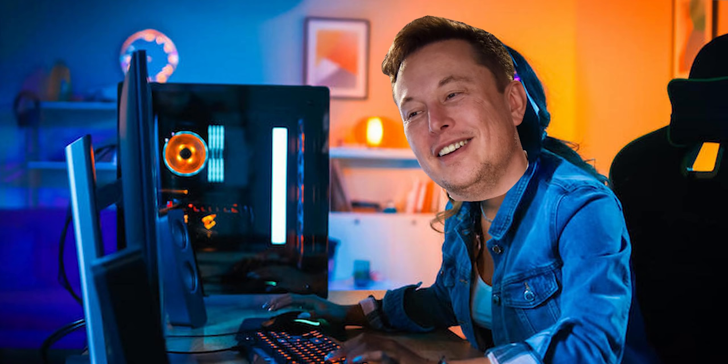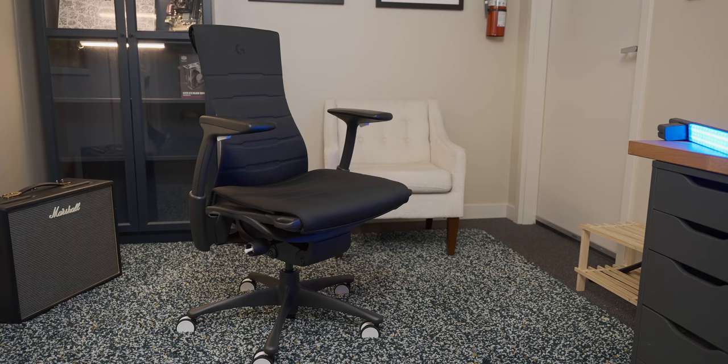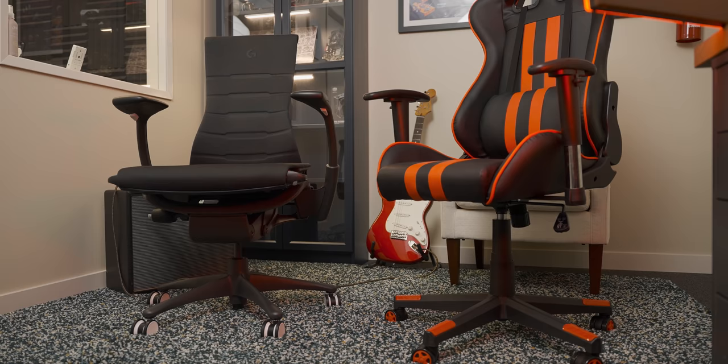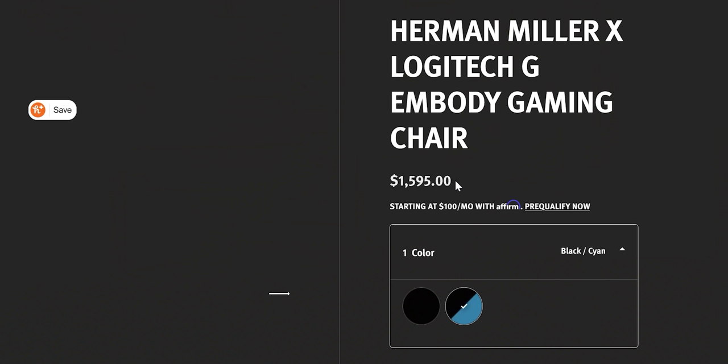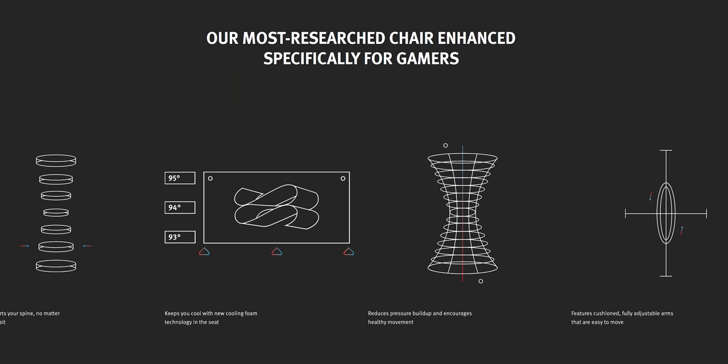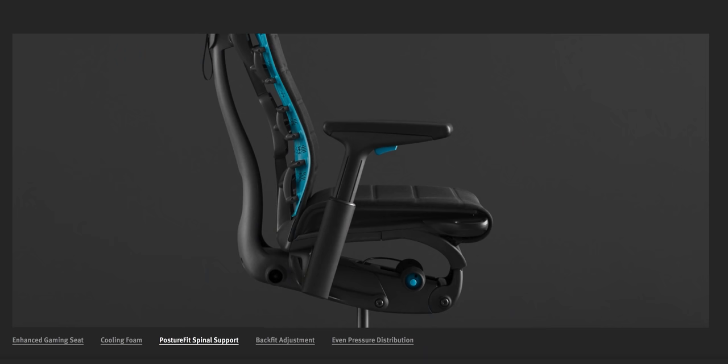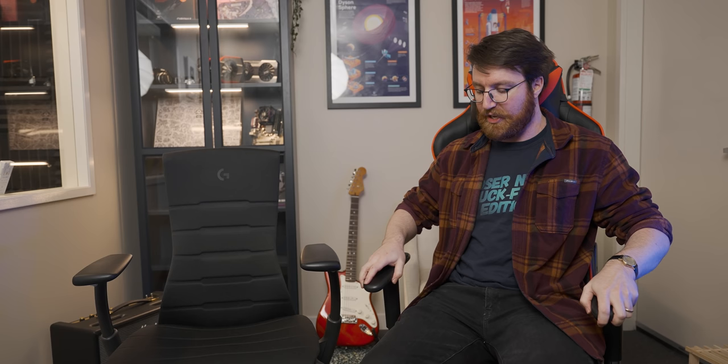On the expensive end of the gaming chair market we have the Herman Miller Embody Logitech collaboration, which is the most expensive gaming chair you can buy that isn't some bizarre novelty item. It comes in at an eye-watering $1,600 US dollars. One reason for that price tag is that it was designed by people with very impressive credentials who actually understand ergonomics — unlike the SK Depot chair, which I think was designed by the people that do the torturing in Guantanamo Bay.